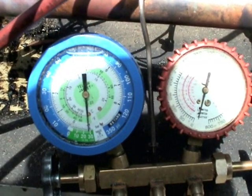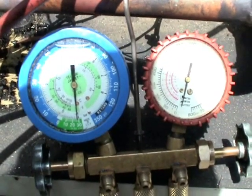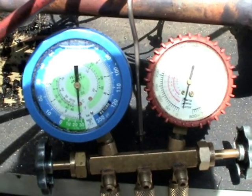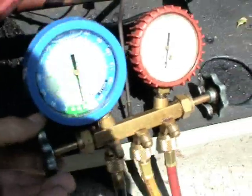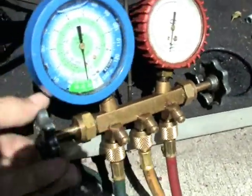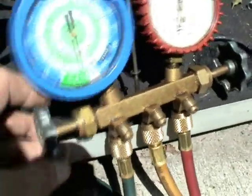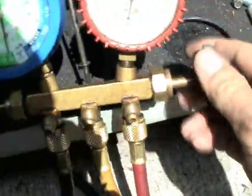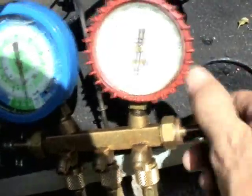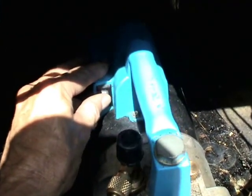It's pretty simple really — it's just as the term says: triple evacuation. Pull the system down to 28 inches of mercury and allow the pump to continue to operate for an additional 15 minutes. Then you close the manifold gauges, both low and high, and then shut off the vacuum pump.